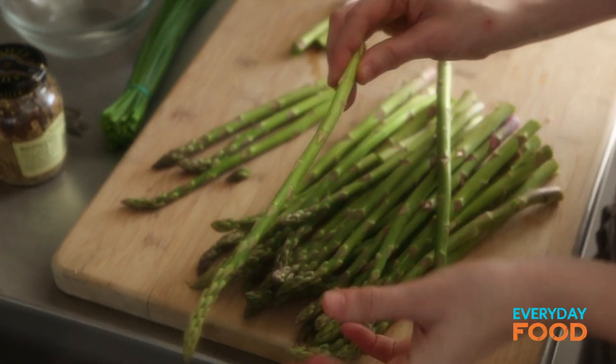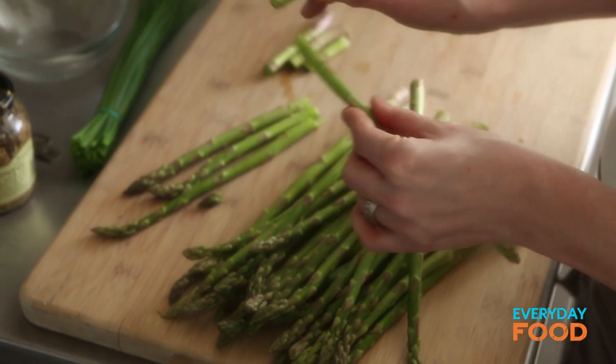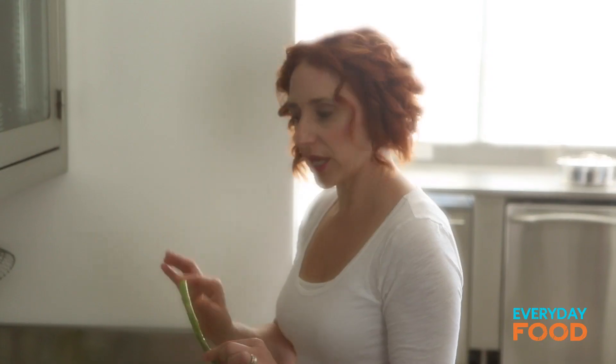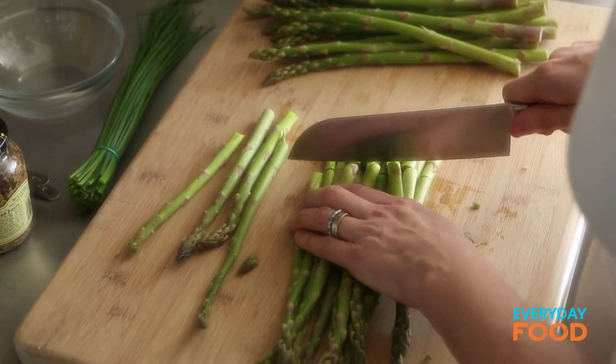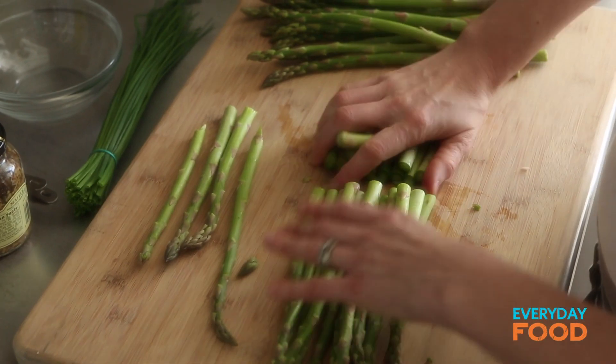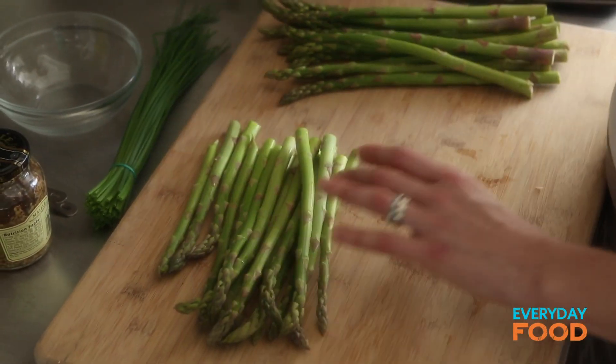I have a pound of asparagus — this is a great bunch. What I like to do is just break off one and it'll naturally break at the tender spot. Get rid of that end and then just line them all up and cut them at the same spot on all the rest of the asparagus. It saves a lot of time, believe me.